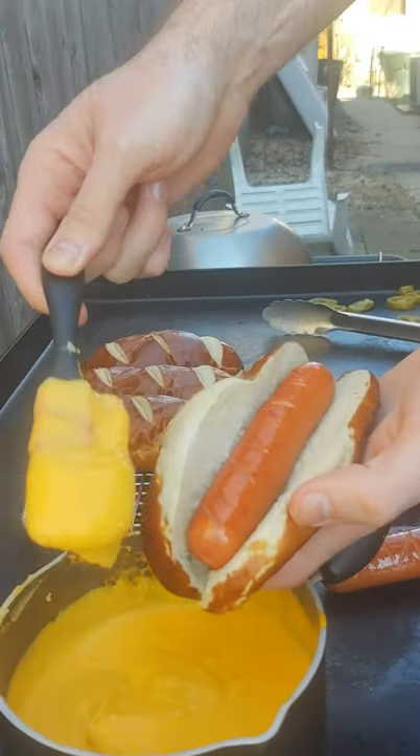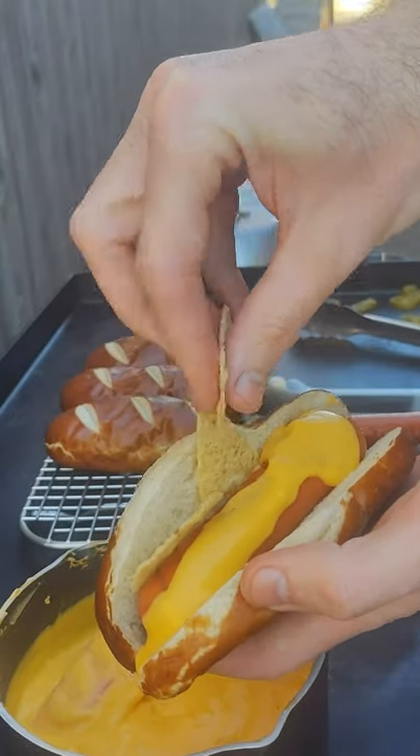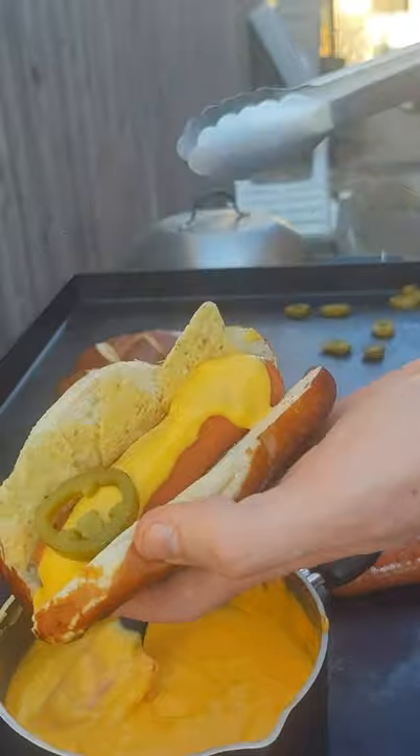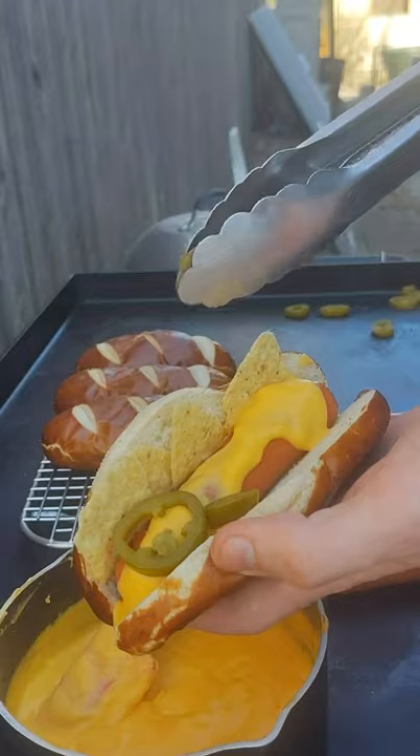Take my bun, put the dog, load it up with some nacho cheese. It's an extremely, extremely healthy hot dog right here. Some tortilla chips — completely normal. Then the jalapeños. Got yourself a ballpark dumpster dog.